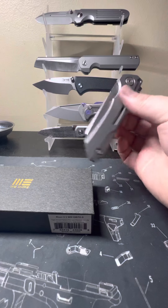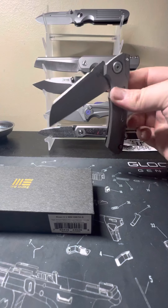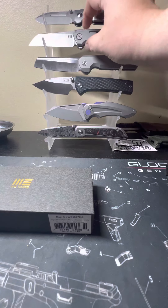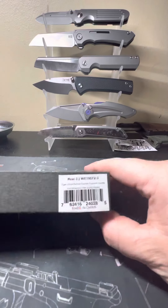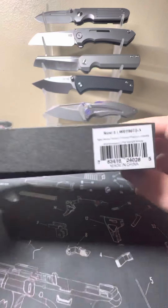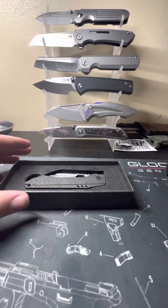Some of you are probably familiar with the Mini Buster here — that action, oh man, we'll get into that. But today we have got the Roxy 3, made in China. Let's get right into it.